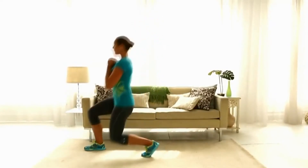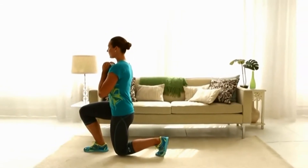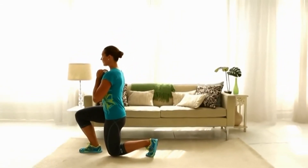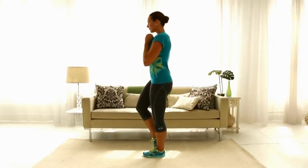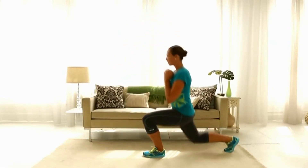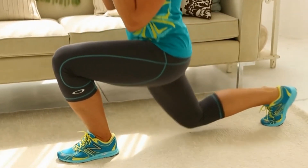Lunge forward with your right leg, bending your right knee to 90 degrees. Be careful to keep your right knee aligned with your right ankle — don't go too far. Push off the floor with your right leg to return to the starting position, then immediately step back with your right foot and lower into a reverse lunge to complete one rep.